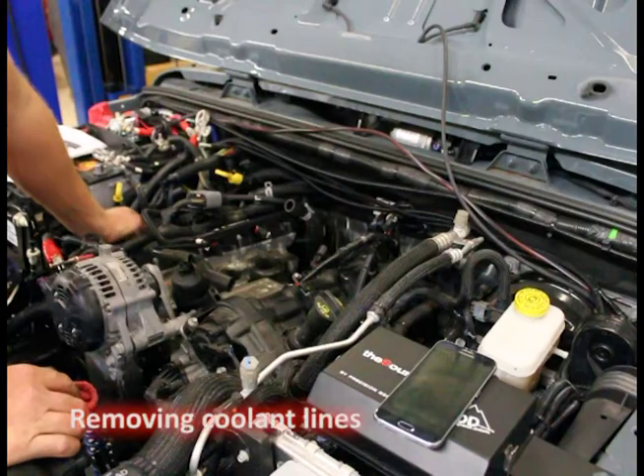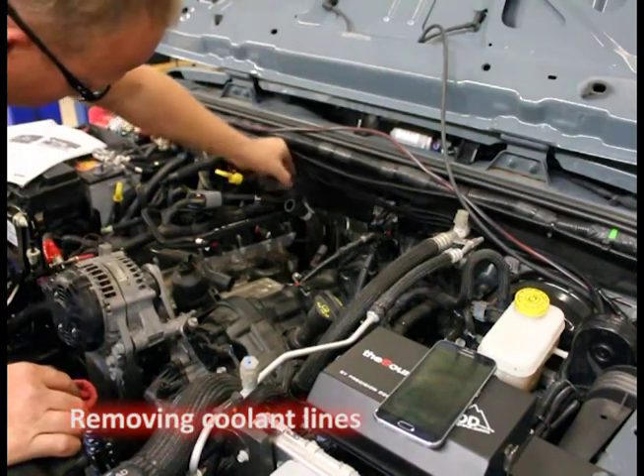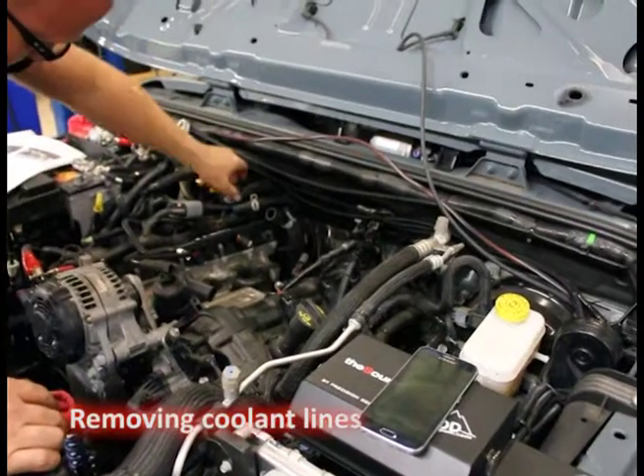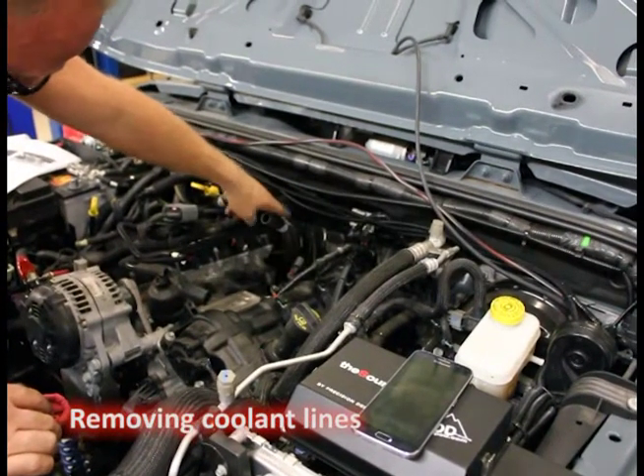Okay, we got the lower out of the way. Next step, we're going to remove the heater hoses. We're going to remove the line off of them. Remember the coolant pipes were here — we're going to need to move those off of the heater core in the very back.